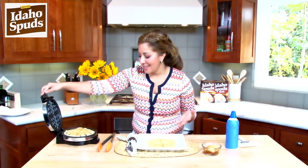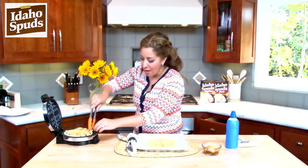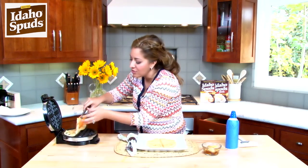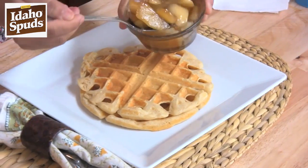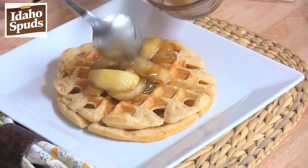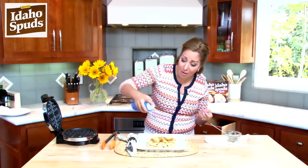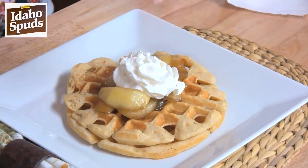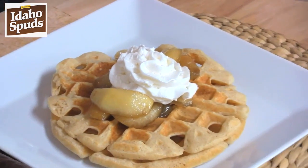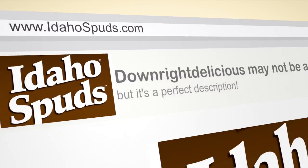My waffles are done and it smells like cinnamon. No one would ever know that these are made with mashed potatoes. They are fluffy and just full of flavor. Let's pour some of our maple apple topping on there — the apples look so good. Put a little bit of whipped cream topping on there. Give this a try! Idaho Spuds Signature Bits. Thanks so much for watching, and be sure to go online and check us out at idahospuds.com.